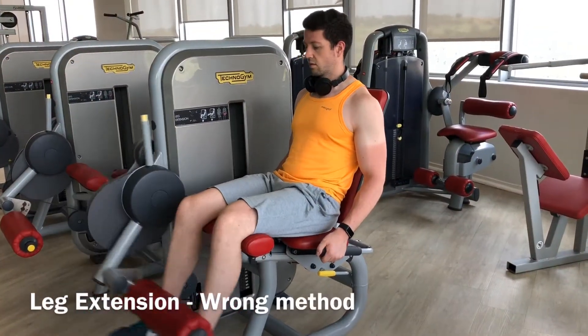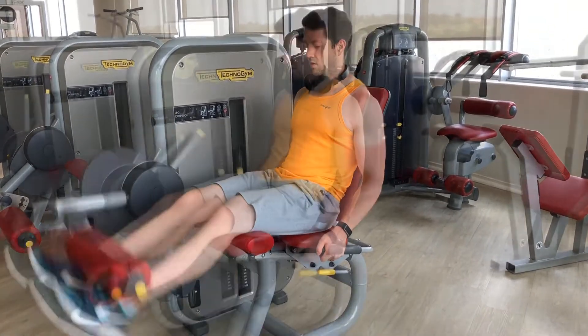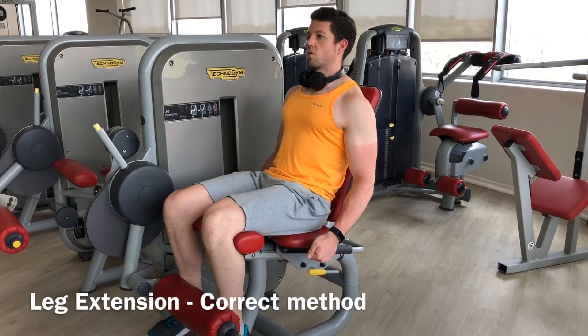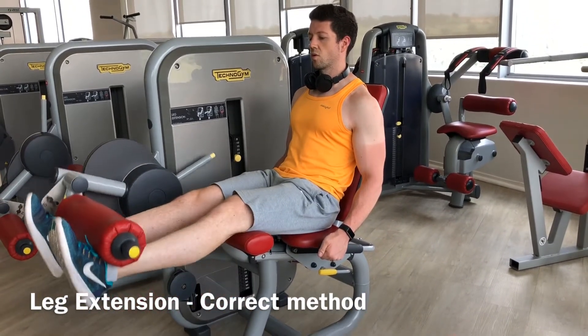When doing a leg extension, make sure that you don't swing the weights, otherwise you're not exercising the muscle. In the correct version, you go up slowly and squeeze, and then slowly down. As soon as you feel you're doing it wrong, just go a little bit lighter with the weights.